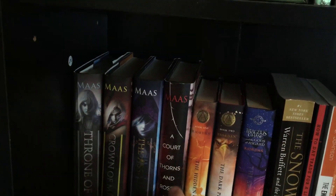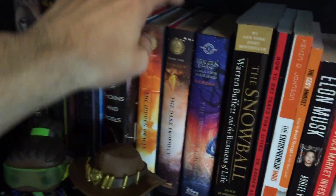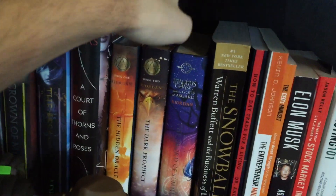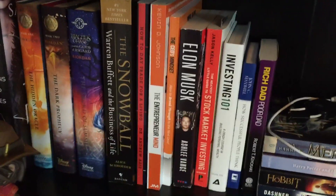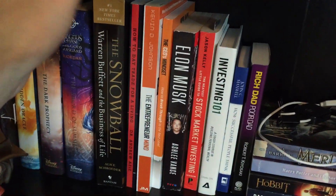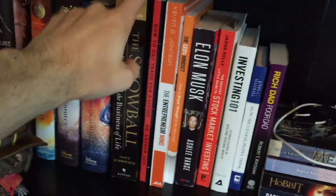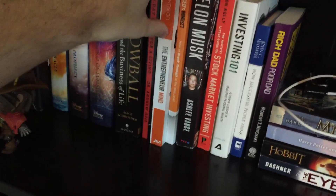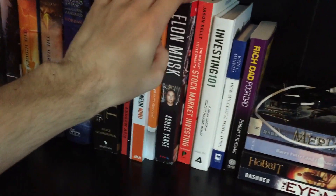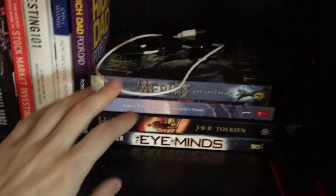Maybe one day I'll pick it back up. A Court of Thorns and Roses — my friend gave me that, I never read it, but I have it just in case. The two Trials of Apollo books, the Magnus Chase book. I'm really big into investing in the stock market, so these are some books I picked up. I have a mentor teaching me some stuff. This is a book about Warren Buffett, some investing 101 books, Entrepreneur Mindset, Think Like a CEO, a book on Elon Musk, investing one-on-one, how to think like successful people — stuff like that.